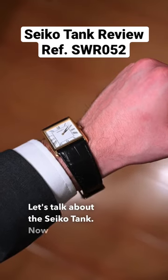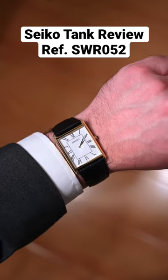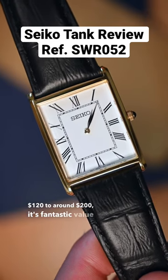Let's talk about the Seiko tank. First of all, there's no denying this is a blatant homage to the Cartier tank, but for a price range from $120 to around $200, it's fantastic value for money.